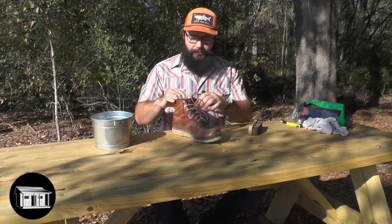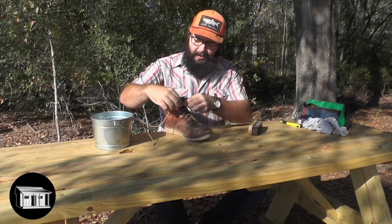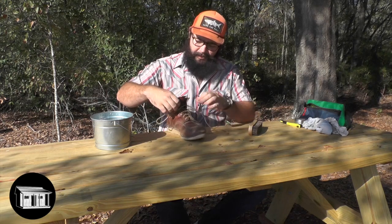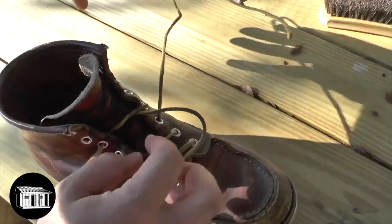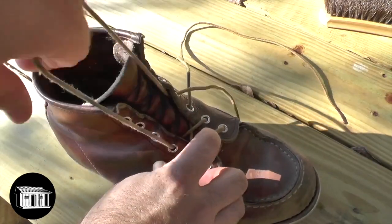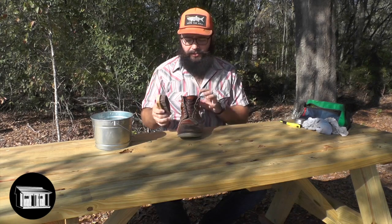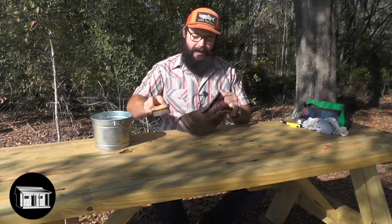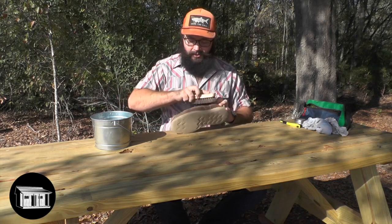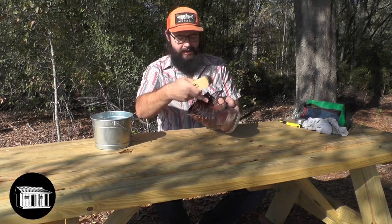The first thing you're going to want to do is take out your boot laces. This is one of the most important steps because to really access where most of the dirt and grime hangs up, you're going to want to take your boot laces out. Then grab your soft bristle brush and just brush off any excess dirt — anything visible that will just come off easily. Make sure to get in these areas here.